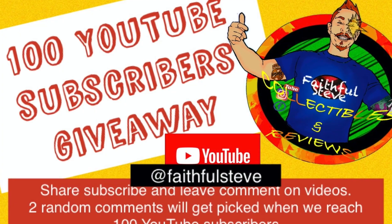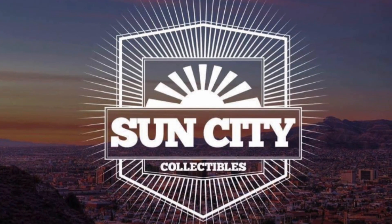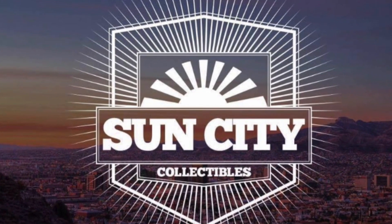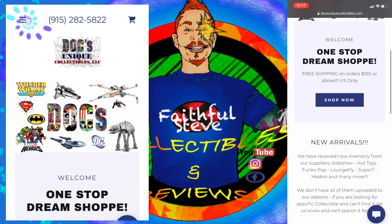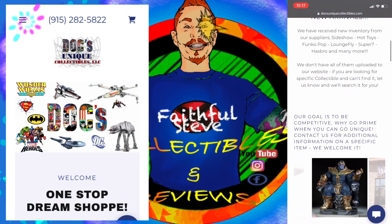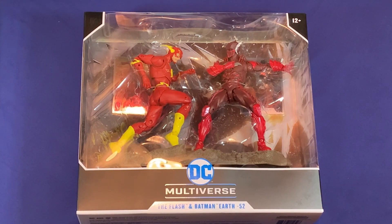Don't forget about the giveaway on the road to 100 YouTube subscribers, and Sun City Collectibles where I get all my local toys, and Dan at Doc's Uniques Collectibles — the one-star dream shot.